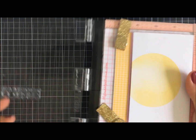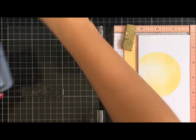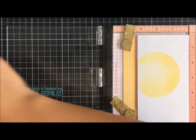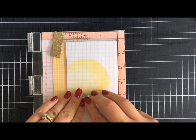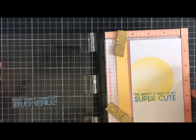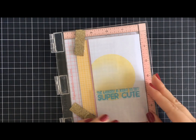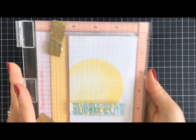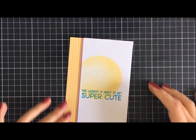I've brought in the Distress Oxide Broken China ink and this stamp set — it says 'The Laundry is About to Get Super Cute.' I had to perform CPR on this stamping because of the foam falling in between areas where there was no pressure on the foam tape. So if you can, stamp before you adhere down — I forgot to do that. It was fixable though, because I used my Misti and was able to line it up.